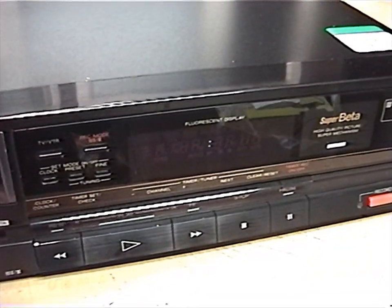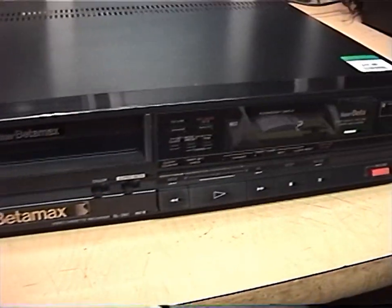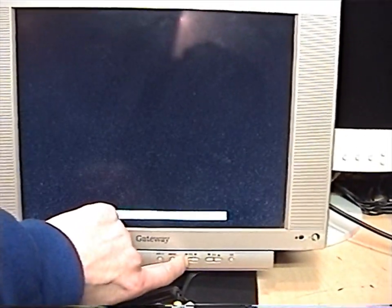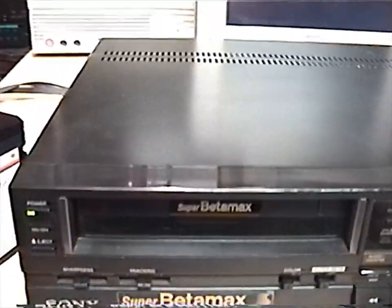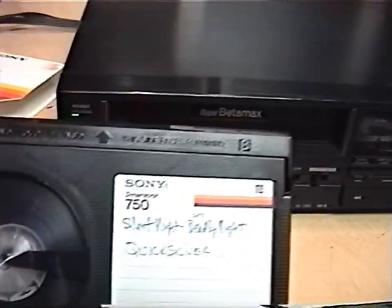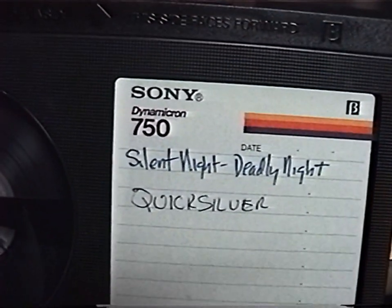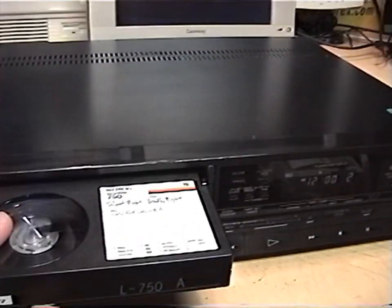Here it is plugged in — you can see the flashing clock. Let's turn it on. The TV tuner comes to life. It is set to Beta 2 and Super Beta is on. I'll put in the tape. Supposedly this tape has been erased, at least according to what I've been told. But we'll see if maybe there's some remnants of recordings on it, if this machine even works.